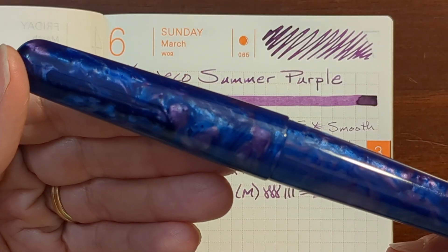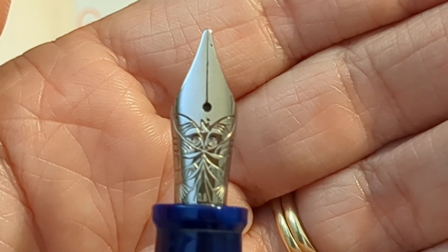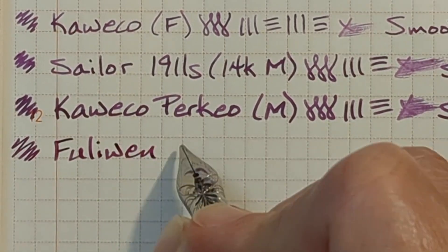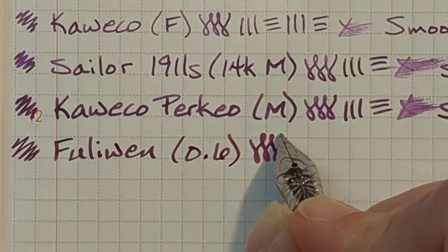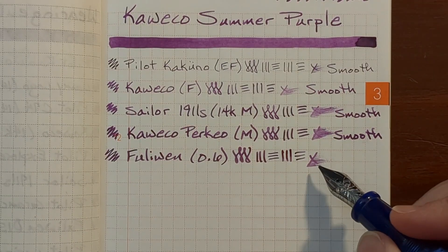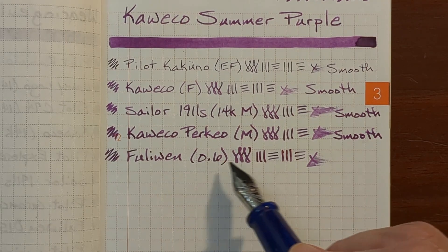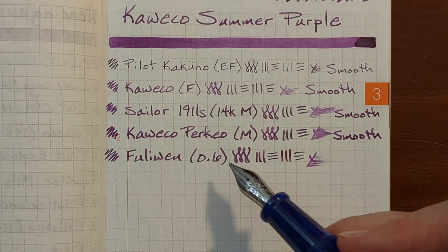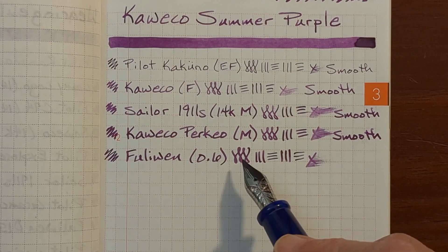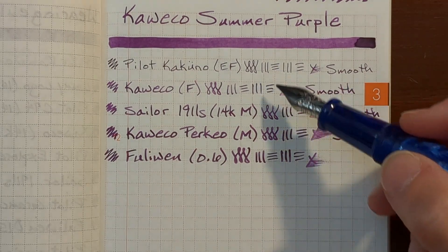Next I've got a Fully Win 017 — I've replaced the stock nib with a Nemesine 0.6 stub nib. This was glassy smooth. It's not quite as wet as the two medium nibs, but the look of the ink is not suffering. Sometimes with stub nibs the ink is spread out thinner and it will look like a completely different ink — pale and washed out — but not in this case. From the wetter nibs to the drier nibs, the color is still intact.